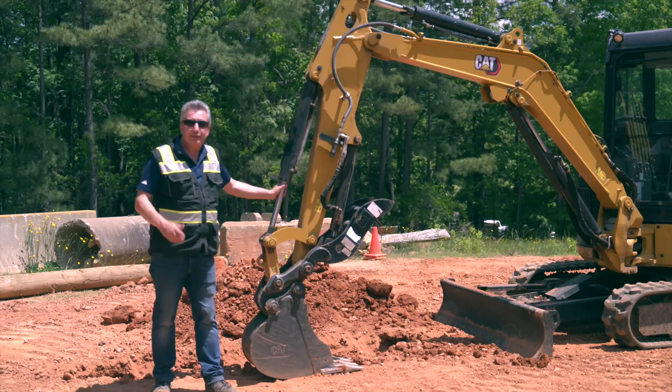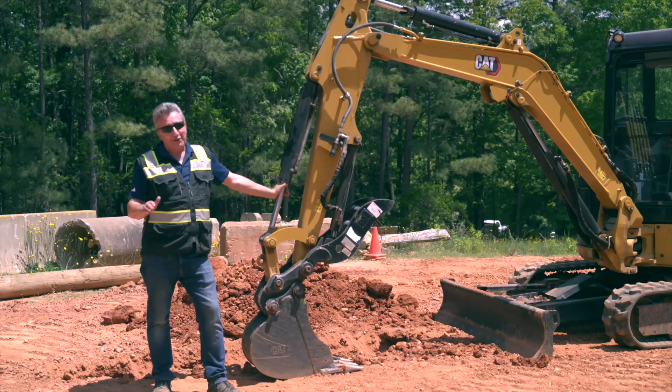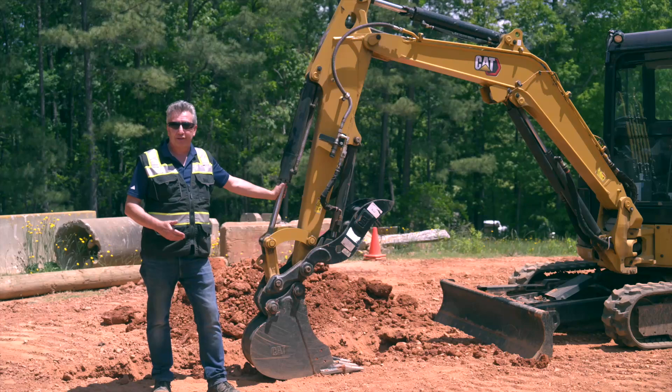Welcome to another how-to video. Today we're going to be looking at how to backfill a trench more efficiently. I know operators don't like being told how to operate — not going to do that. All I'm going to do is give you a few tips and tricks to backfill more efficiently.